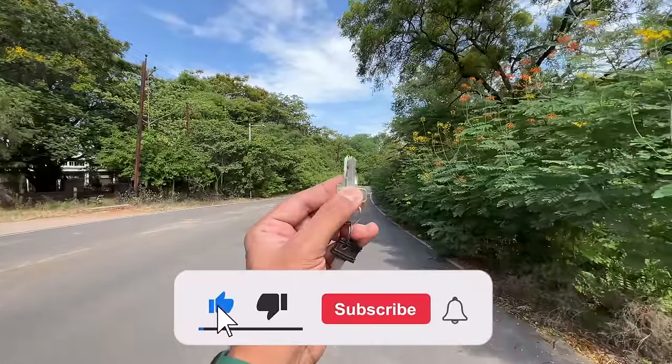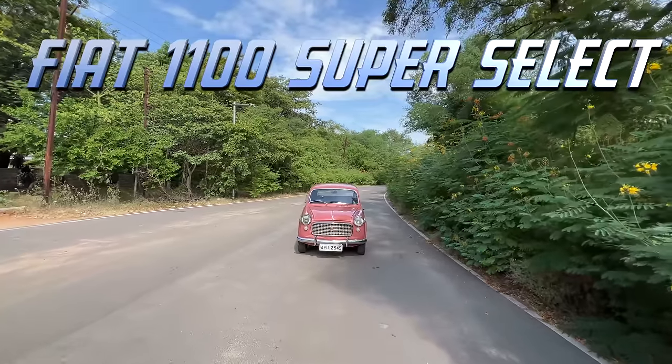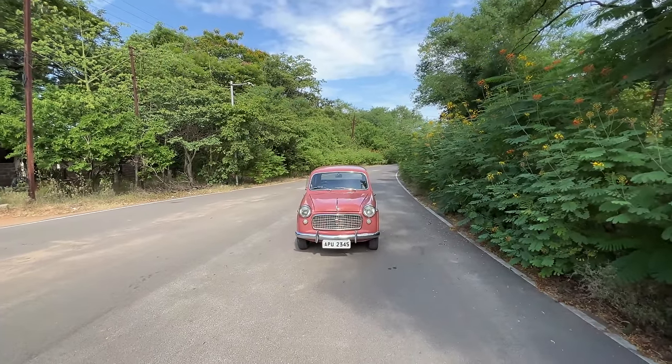Hi guys, welcome to another vlog. I am driving the 1963 Fiat 1100 Super Select. This car comes courtesy of Sayyad Abdul Qader.